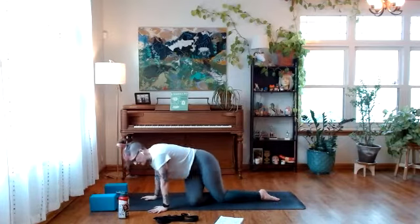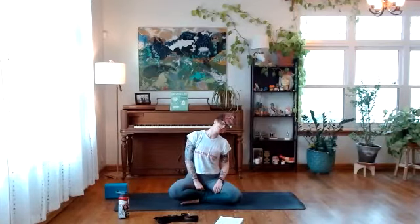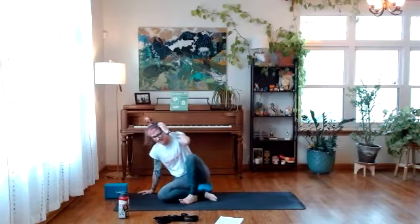Have a seat. You might enjoy sitting on a block to lift your hips up — I find this more comfortable. We're here with a long, tall spine to check in with the neck. Drop one ear to one shoulder, then drop your chin down to your chest, stretching along the back of the neck, then the other ear to the other shoulder. Spend some time moving between those three shapes. You might experiment with opening and closing the jaw — if you enjoy the fine art of silent screaming, this is a great place to check in with the tension in your face.